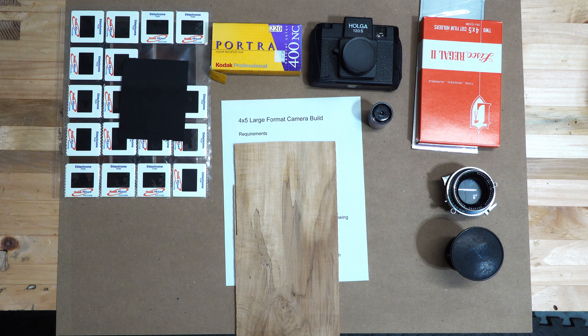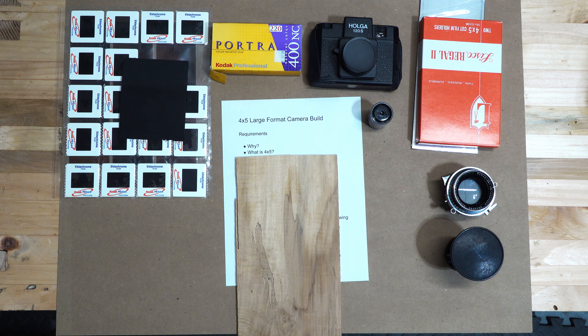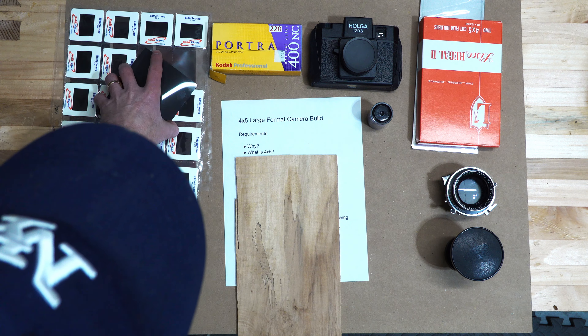The requirements are fairly simple - we'll go through a list. What exactly is 4x5? Well, let's work our way up to it.